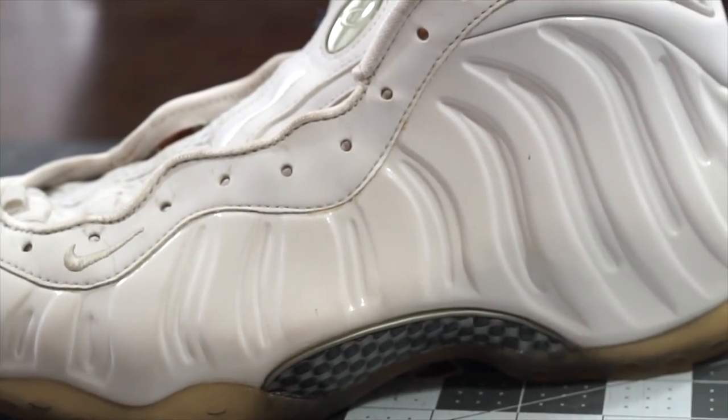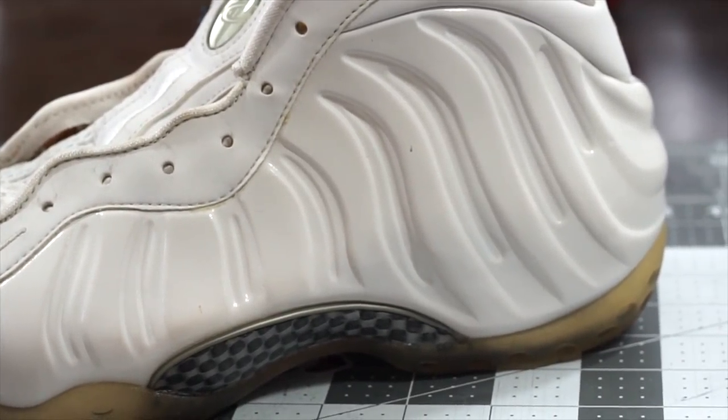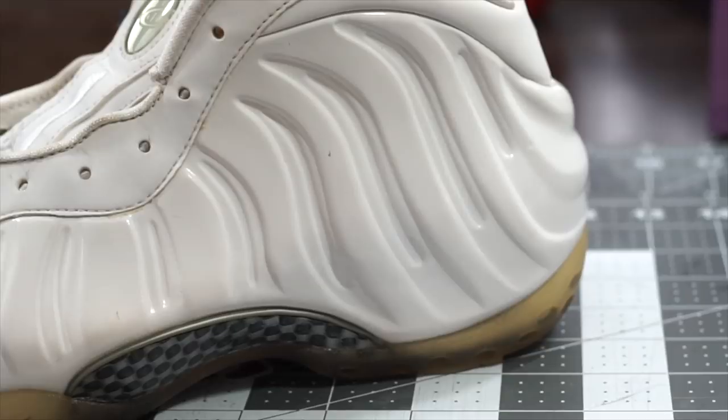So you have a pair of foam paws laying around and you're wondering how the heck do you paint these things? Well, we're going to go over exactly that today.